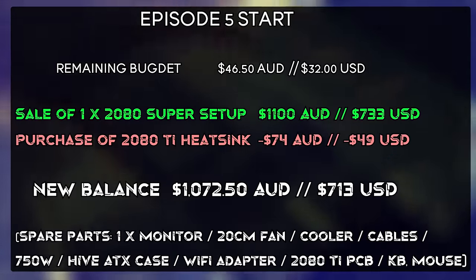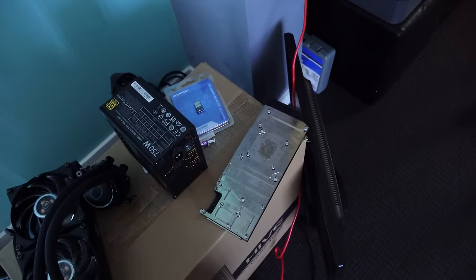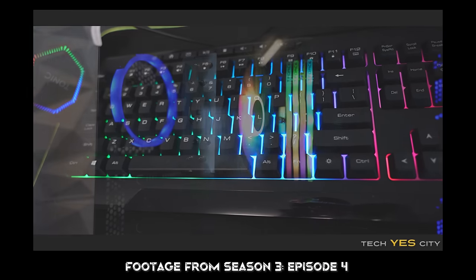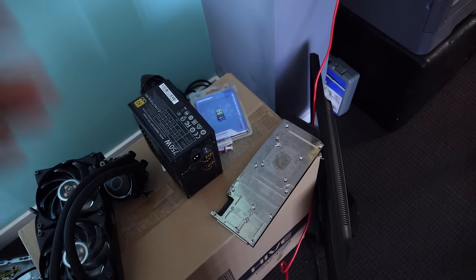We still need to pick up an SSD too, but that's still going to leave us with some cash to spare. And since we do still have a monitor as well as one of those keyboard, mouse, and headset combos, I'm actually going to try and piece out a setup on something lower end.